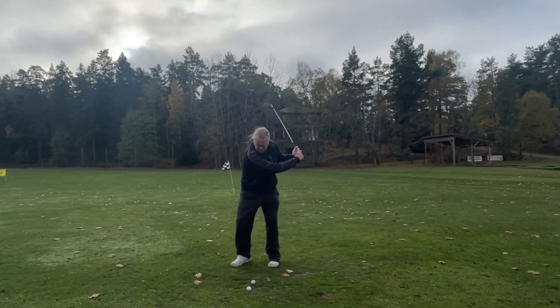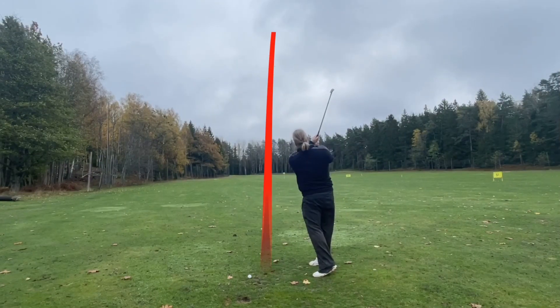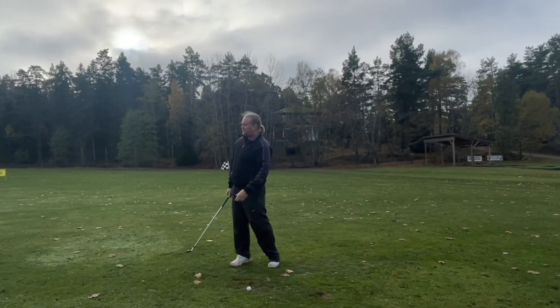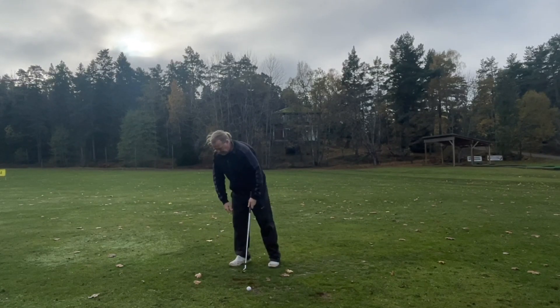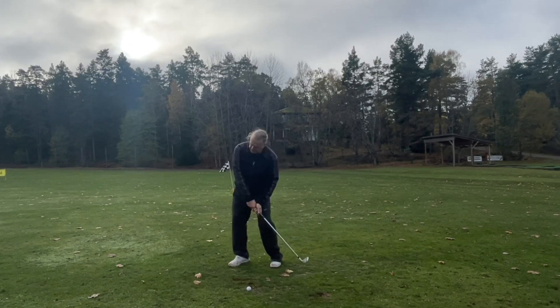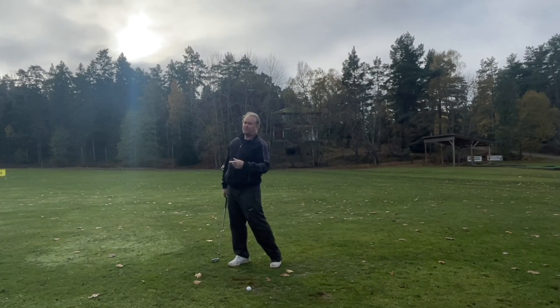Now a high one. The finish feels completely different. This one I'm leaning a lot forward — the weight is almost gone, it's going to the target. Hitting my normal shot, it feels like I'm standing up. High and low — low finish.